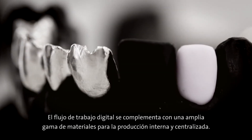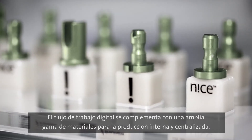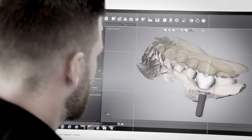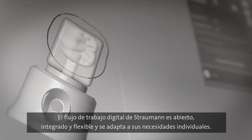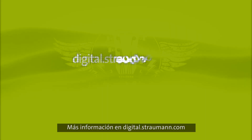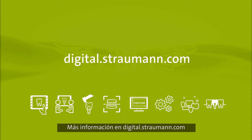The digital workflow is supplemented by a wide range of materials for in-house and centralised production. Almost all the popular materials are available. Straumann's digital workflow — open, flexible, and precisely tailored to your individual needs. Learn more about our Cares integrated digital solutions by contacting your local sales representative.